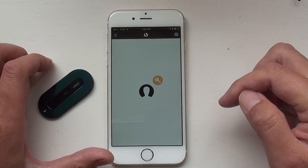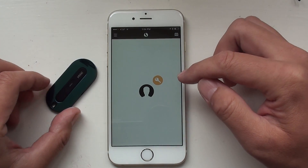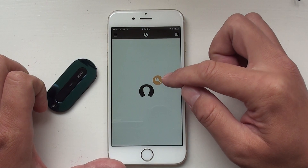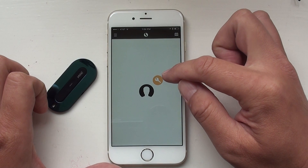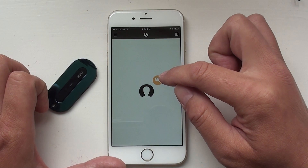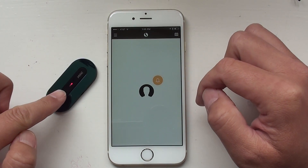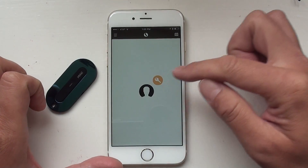Now let's turn on the Mint app. The basic usage is very simple. When you cannot find your Mint, turn on the app and look at this icon. When your icon is in color, that means it's connected. The distance between the head icon and the Mint icon indicates the distance. When the icon is in color, you can press it and your Mint's LED light should flash and the alarm should ring.